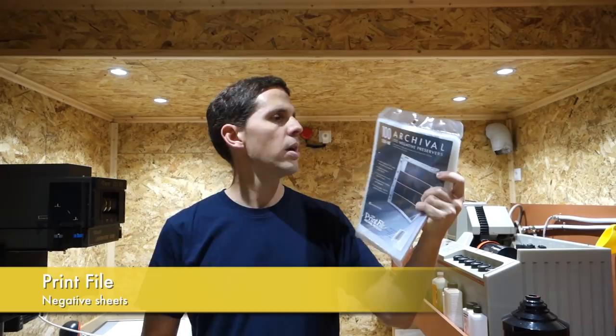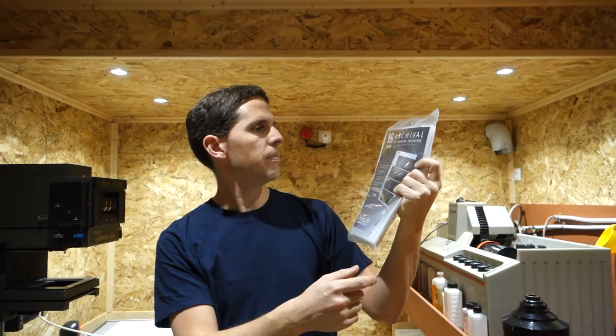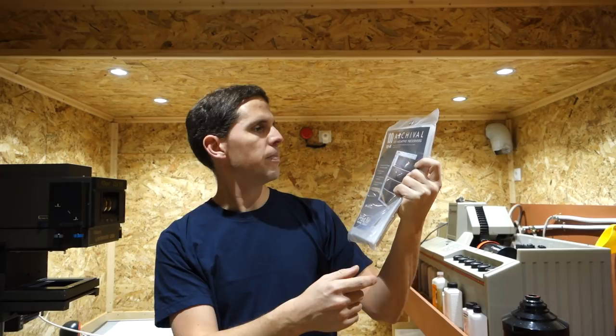After hanging and cutting the film, I always sleeve it in Print File plastic sleeves. These are transparent, so I can do contact prints without taking the negatives out. Some people like them, some people hate them — I really enjoy them. They're pretty affordable and easy. These particular ones are for 6x6 and 645 formats.